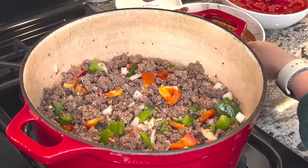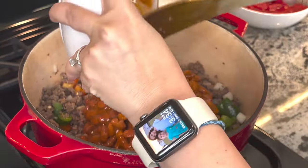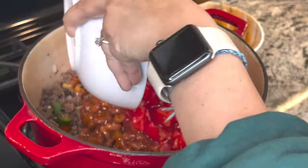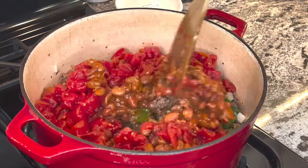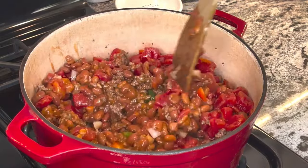This is looking beautiful. First of all, I'm going to add chili beans in here. A can of diced tomatoes and juice. Mix it all up. A can of diced tomatoes.